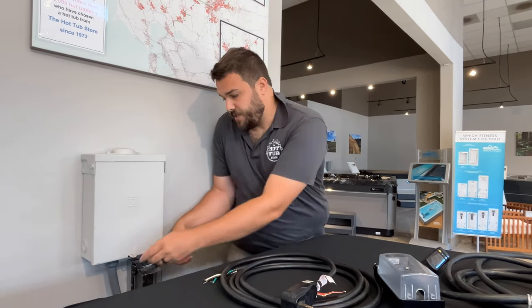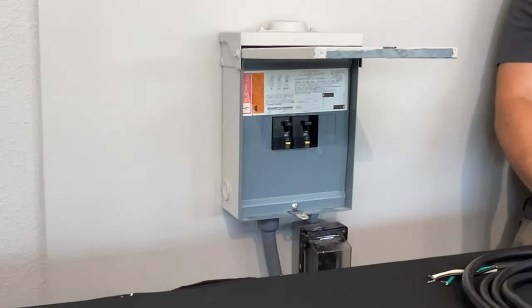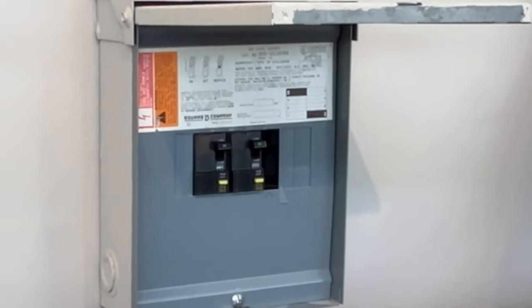For 220V tubs, we actually provide you with a sub-panel with some breakers. We do 20-30 amp splits as well as straight 50s.